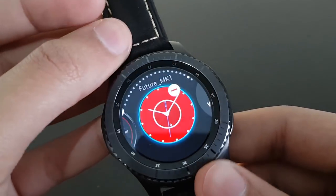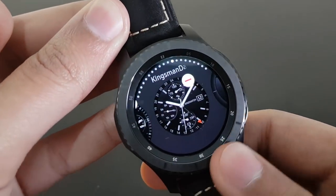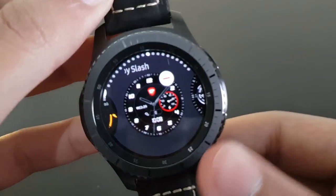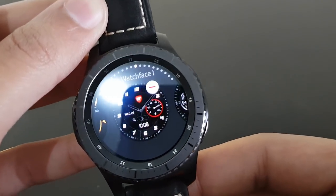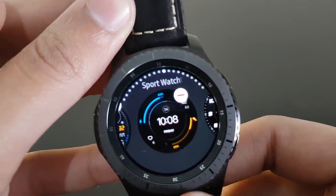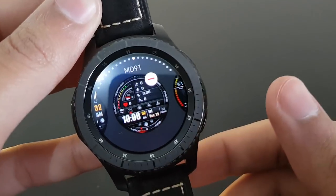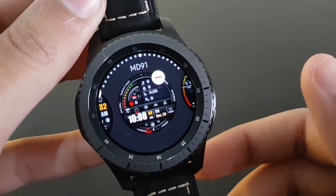Thanks for watching this video. I appreciate your support and motivation. If you participate in this program, I will give you free coupons to get paid watch faces for Gear S3. Just hit the like button, subscribe, and comment which watch face you want — I'll try to provide you with a coupon.